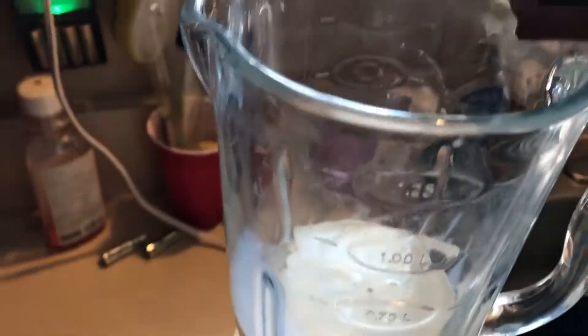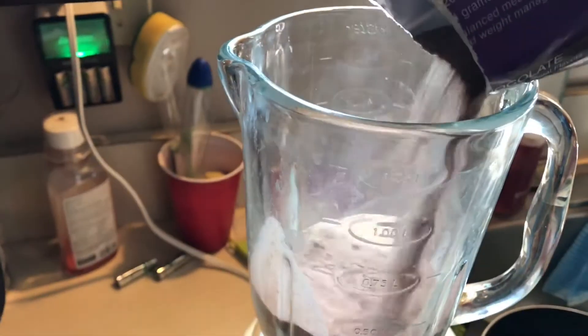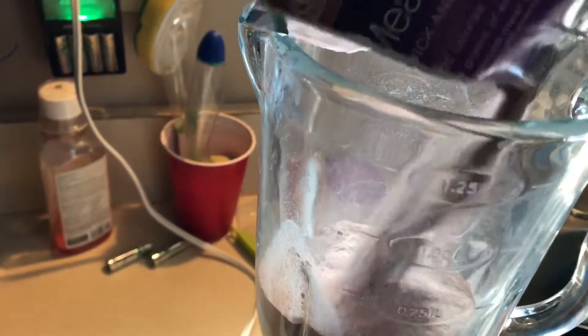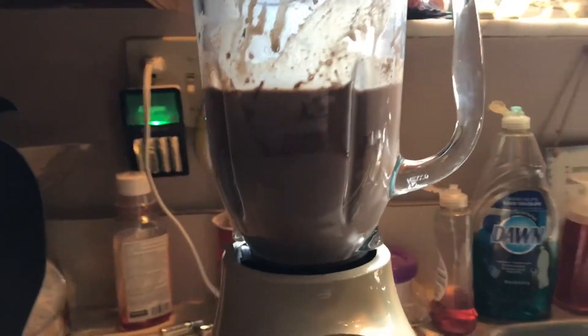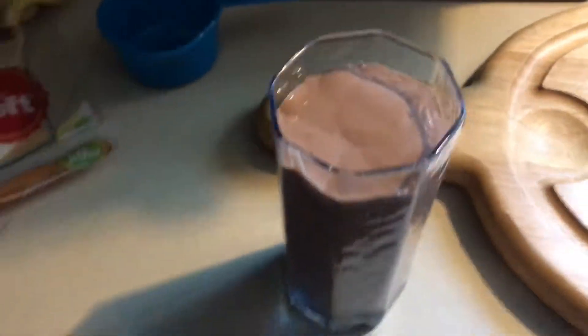It almost looks like Nesquik chocolate milk powder. There's the milk — I'm just going to pour this in. That's what it's basically going to look like in there. Now I'm just going to blend it. I didn't put the banana in this time — I think that made an actually huge difference.